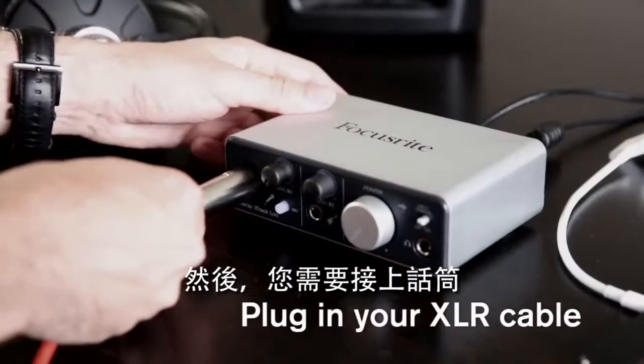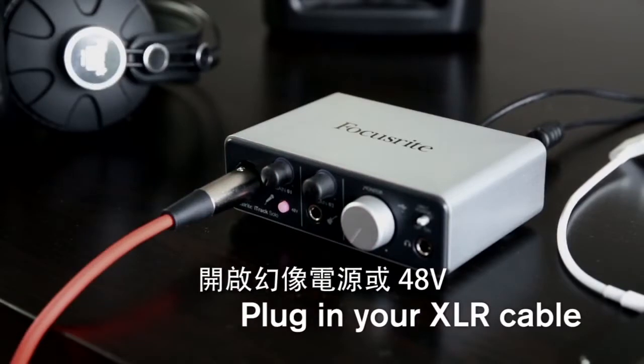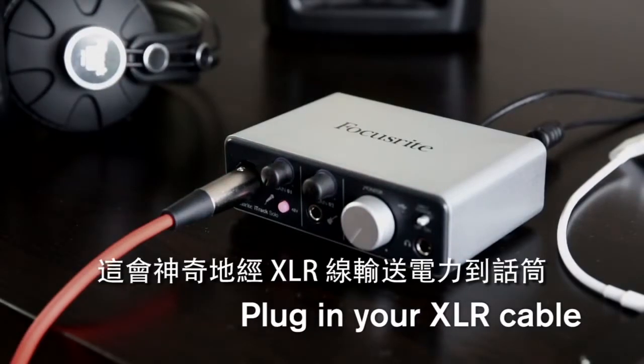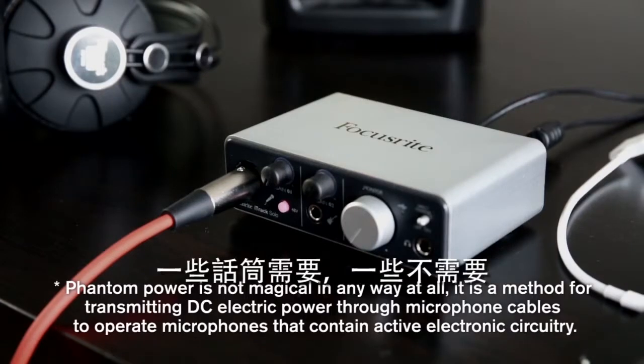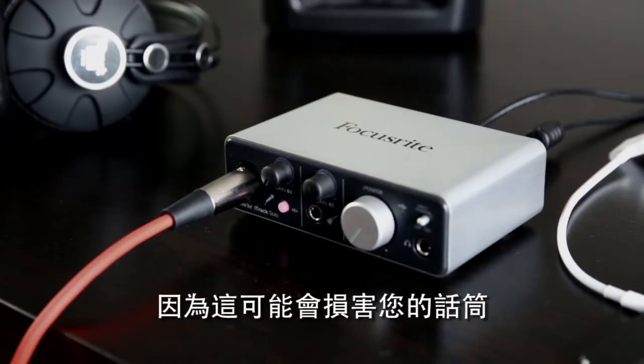Next you need to connect your microphone. Plug the XLR cable into input 1, and turn on phantom power or 48V. This sends power down the XLR cable to power the microphone. Some mics need it and others don't, so make sure you check before switching it on, as you can potentially damage your mic.